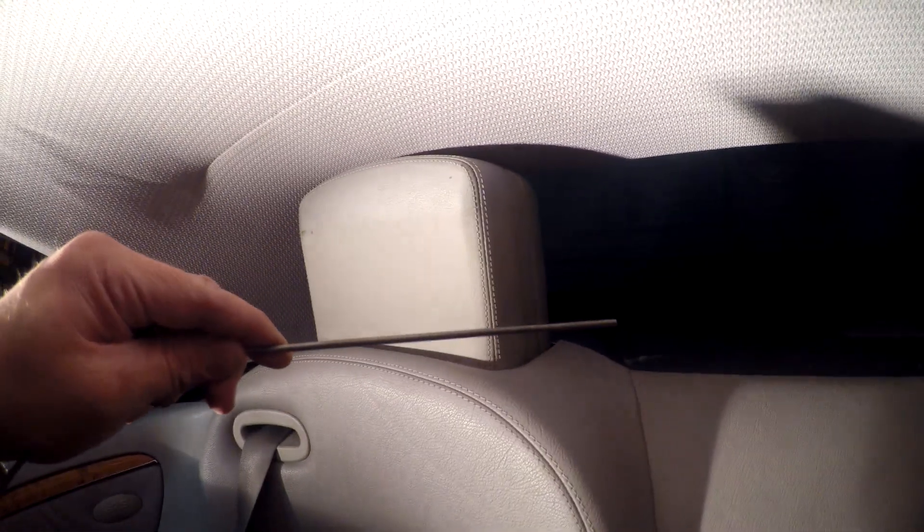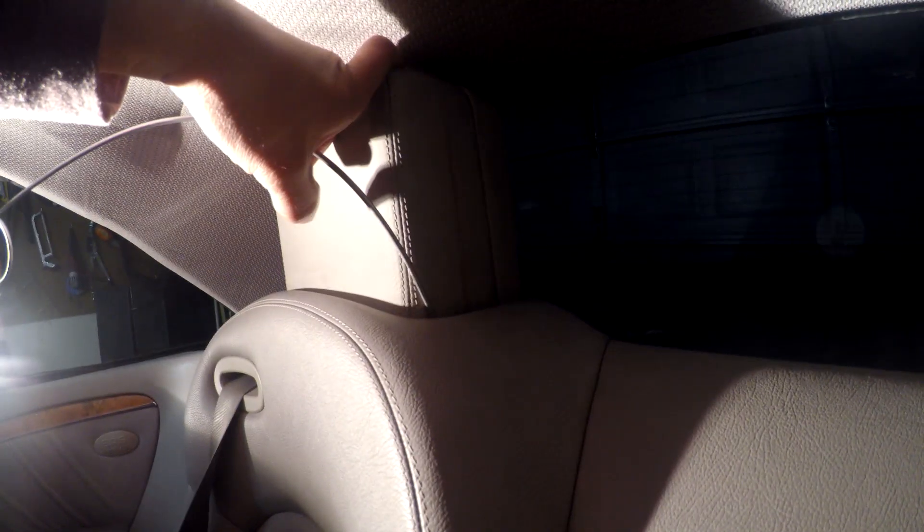We're going to feel around right here — I think we're only going down about maybe eight inches. You're going to feel a little button down in this area as you're pushing down. You've got to feel around until you actually hit the button, then use your body weight to push it downward and it'll fall back into place.